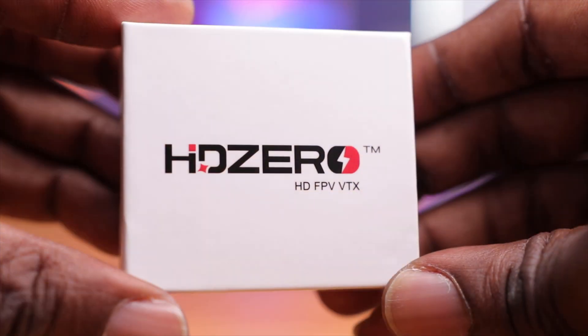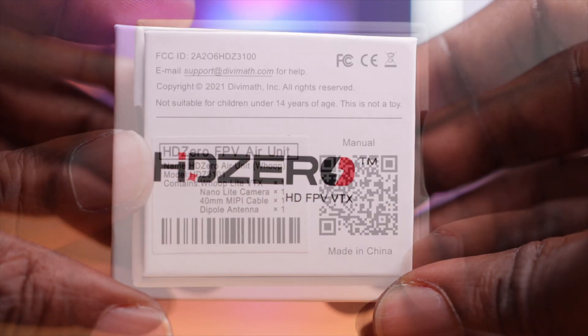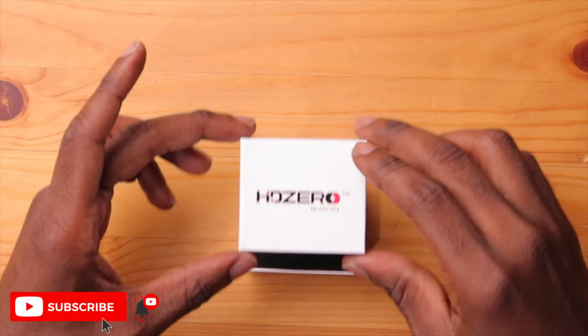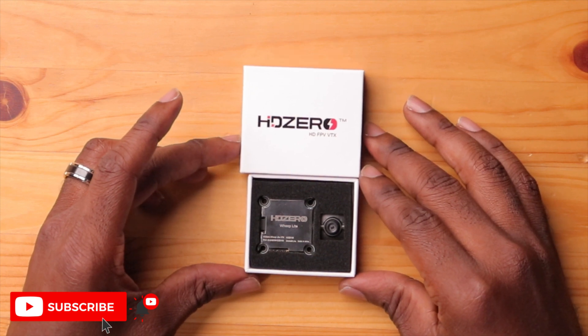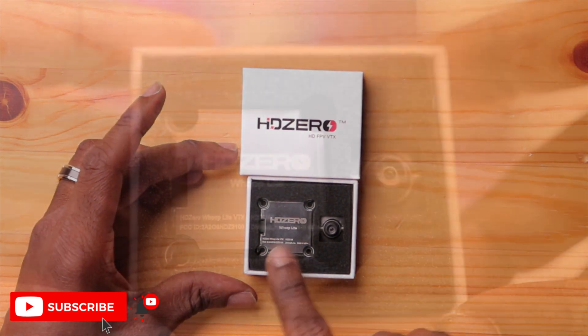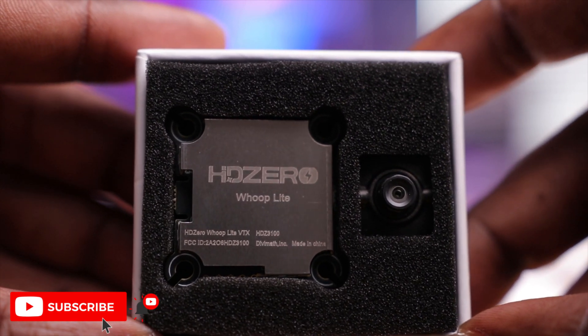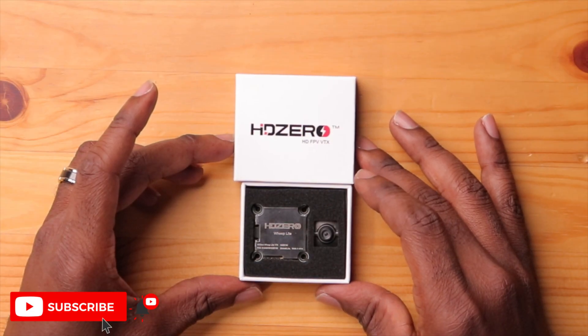Here it is — the Whoop Light VTX. Pretty straightforward packaging with the HDZero branding. Devimat is obviously the manufacturer here, along with some QR codes. Opening it up reveals really nice presentation — it's etched into the aluminum alloy and says 'HDZero Whoop Light.' A lot of fine laser-etched detail on this aluminum plate.